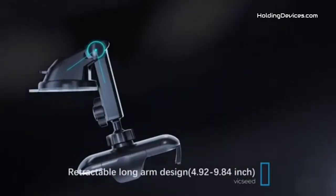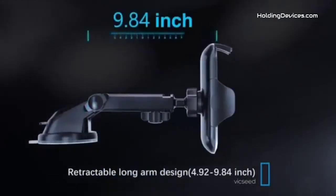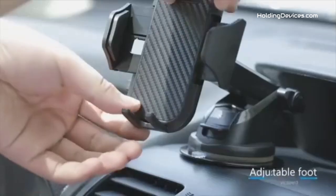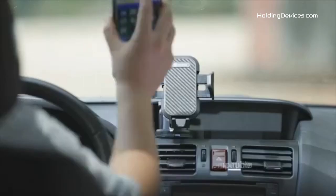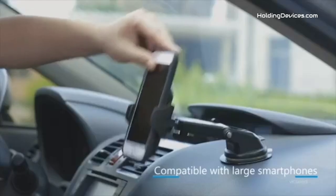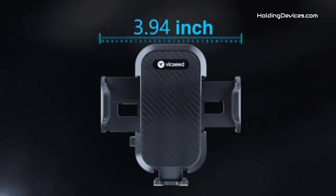It comes with an adjustable telescopic arm and 360-degree rotational ball joint so that you can easily adjust your phone to any angle and any position, making it convenient to navigate and pick up phone calls without any kind of distraction during the drive.